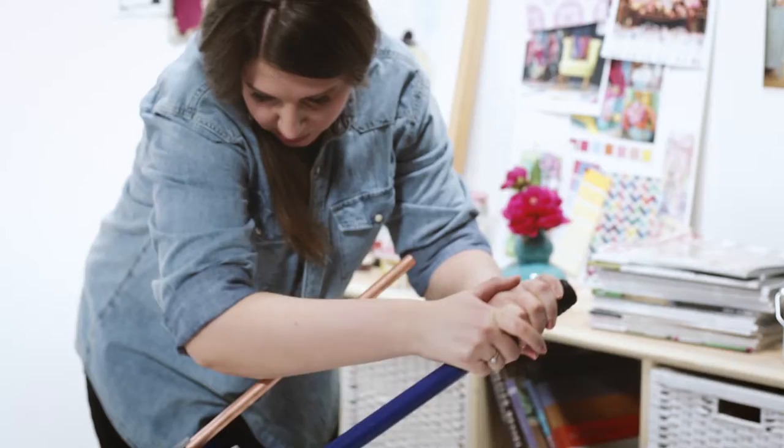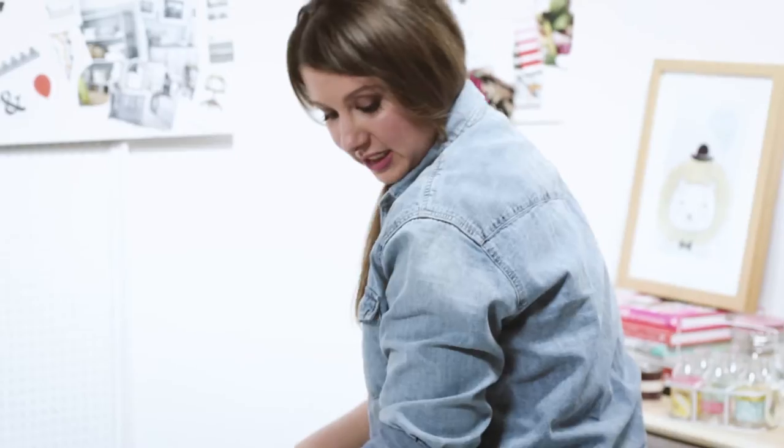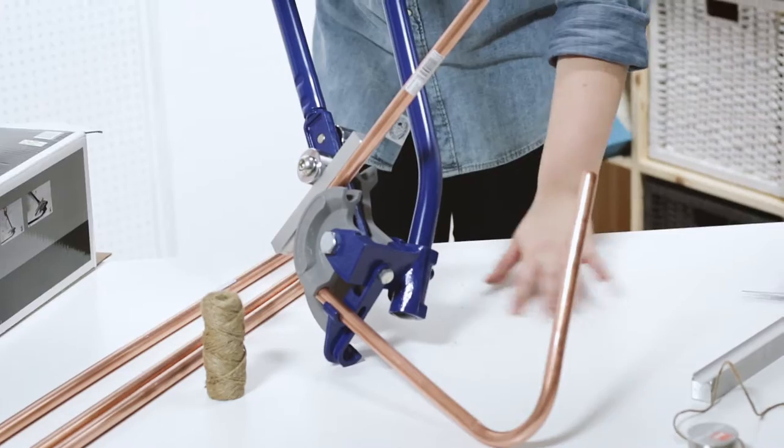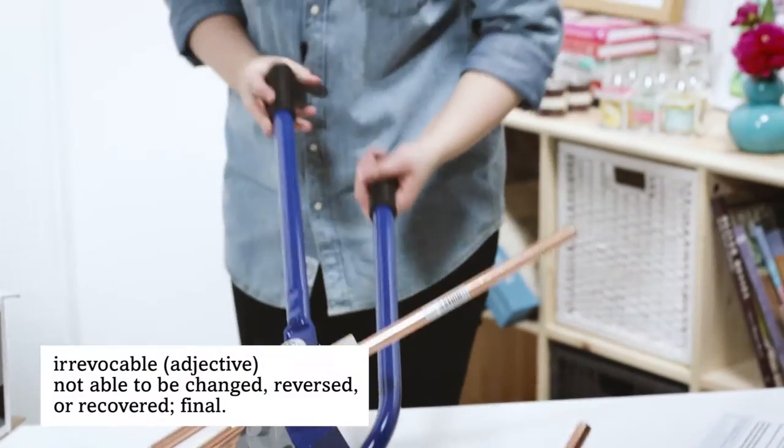It's going. It's going. Ow. Nearly, nearly. Ow. No. Ow. Don't use a nice table. I feel like I may have done some irrevocable damage to this one.